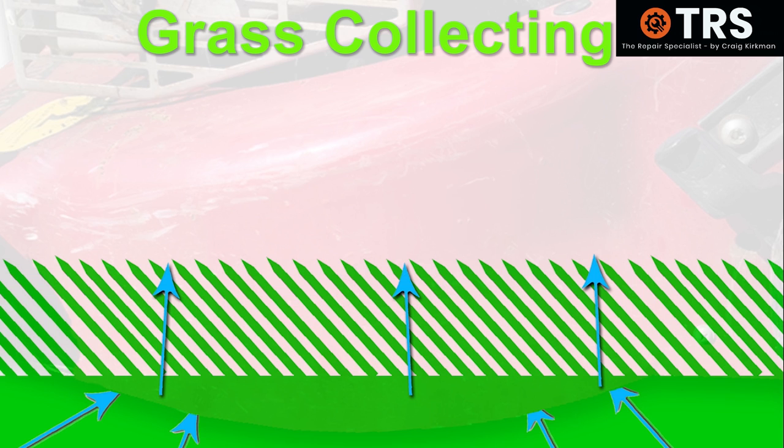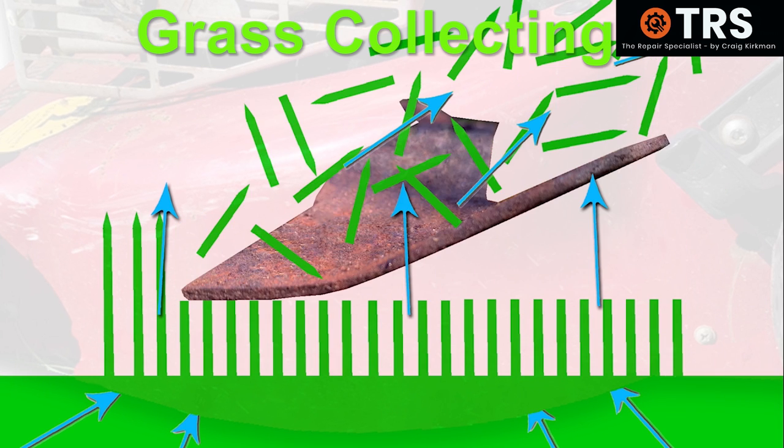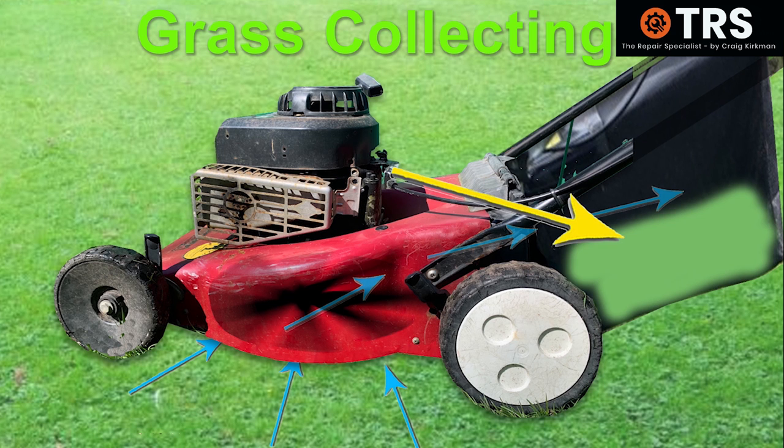This air, moving past the grass and creating that suction pressure, puts a lift on the blades of grass, making them point upwards towards the blade. The blade then comes along and cleanly and evenly chops through the well-placed blades of grass, and the pieces chopped off get caught in the air flow through to the grass collector, and so are stored there.